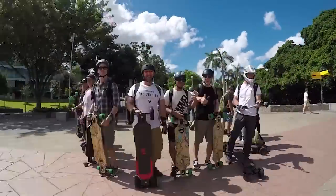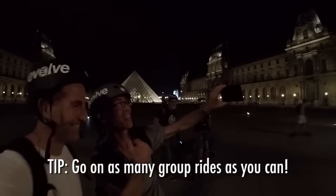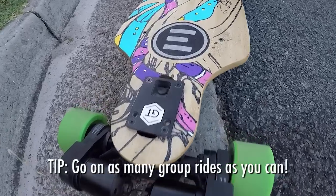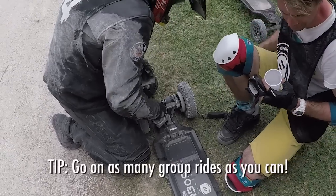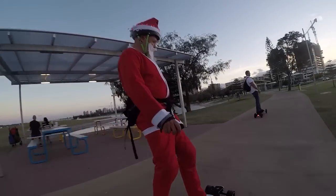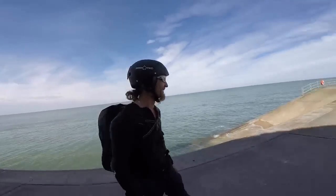This isn't so much a tip as a really awesome aspect of riding these boards, and that is the community. We went on an Evolve group ride really early on and they're awesome. It's not just about meeting new people — you get to see different boards, different configurations, share information, and learn a whole bunch of new skills too. If you haven't been on a group ride, you definitely should. There are rides happening all over the world, all the time, and if you can't find one near you, try setting one up.